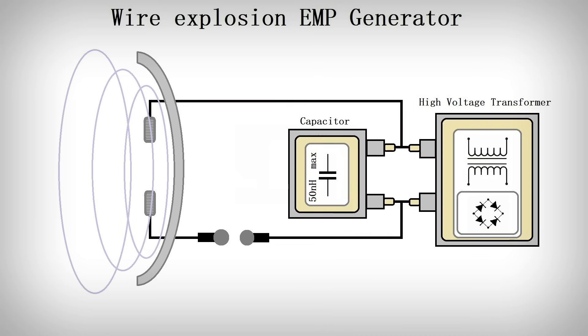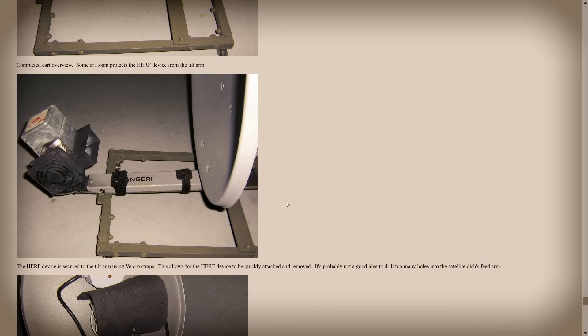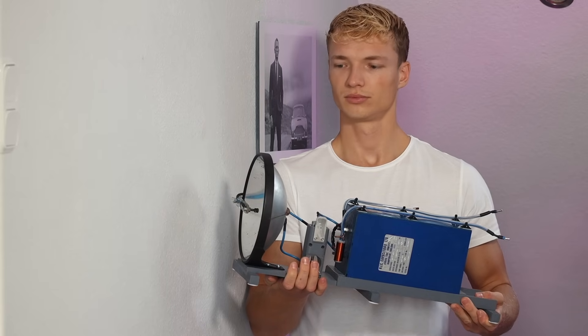So much for the theory. In practice, the military is able to bring cars to a halt from a great distance — for example from a helicopter — using such a generator. However, I think there are better alternatives, like bundled microwaves and other crazy stuff. Because I find the concept of wire explosion so interesting, I just built an EMP generator like that.